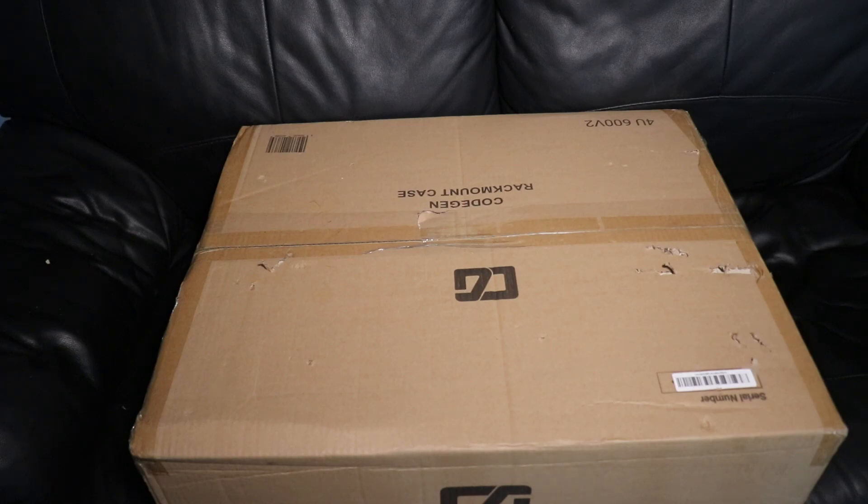Hi ladies and gentlemen and welcome to IT Snippets. Today I'm going to unbox the 4U case — it's a Cogen V2 — that's going to become my DIY rack mount NAS. So let's get started.